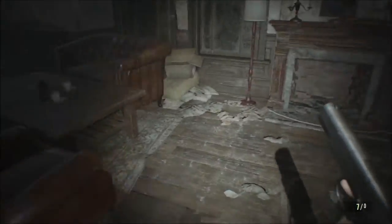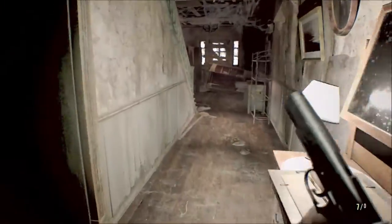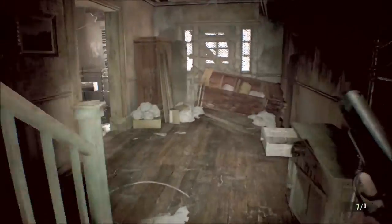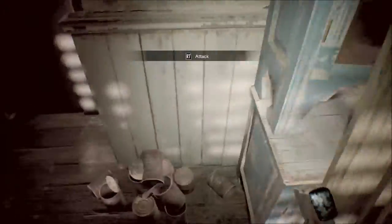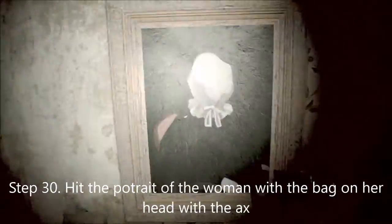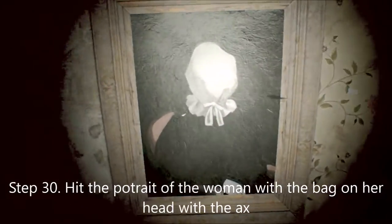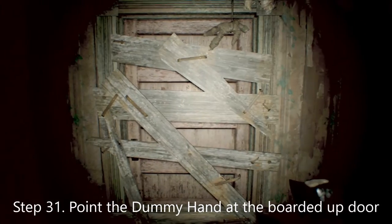Welcome back everyone. Now that we have that first time going through the footage done, we go back to the kitchen to retrieve the item from the cabinet which we unlocked — which is the axe. It should automatically equip. Then we go up the stairs and you give her a good whack. Then you come in here and you point the finger right at that door.